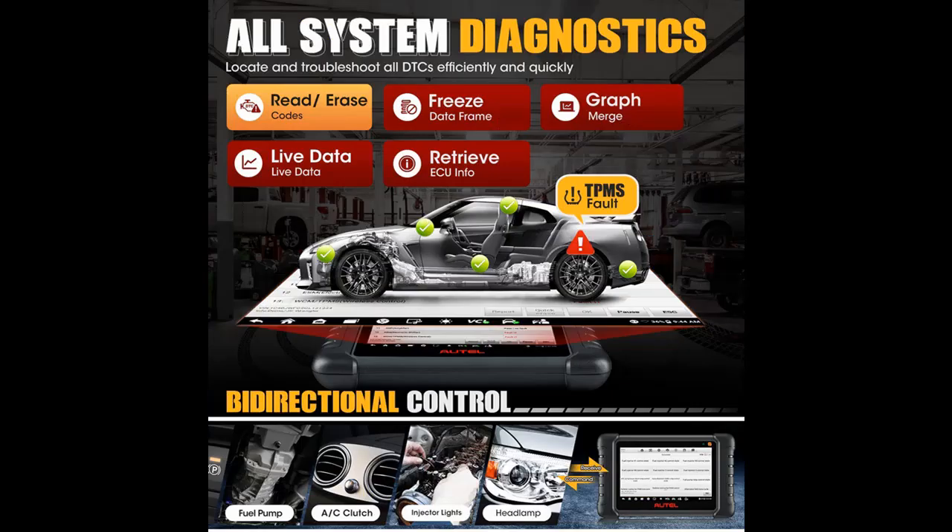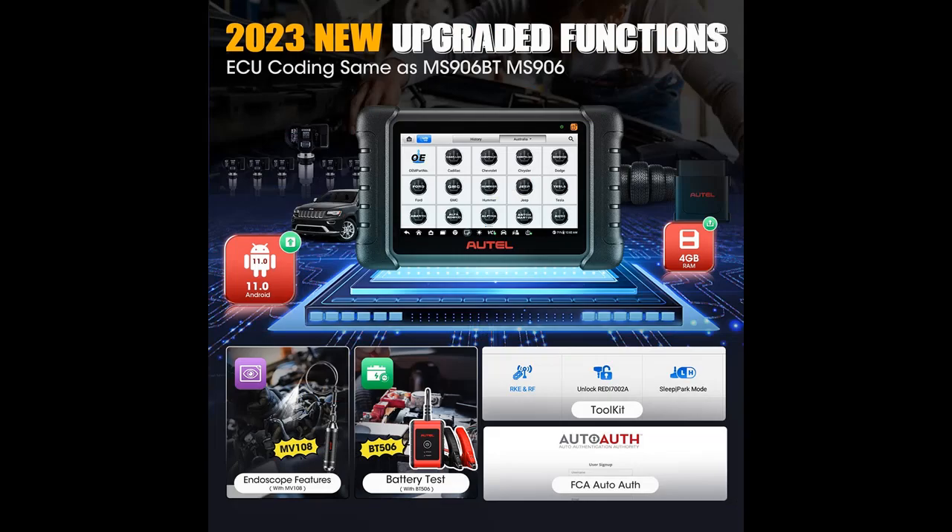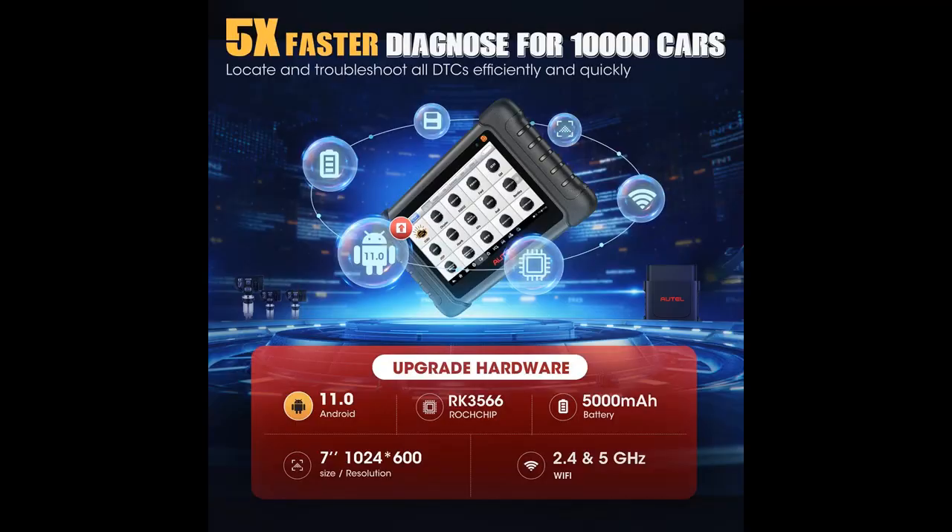As a combination of MS906TS and TS608, the Autel MaxiDAS DS808STS delivers top TPMS function — it can scan all TPMS modules to check TPMS health and troubleshoot all TPMS-related issues. The DS808STS can program MX sensors in 4 ways, relearn sensors in 4 ways, activate 99% of sensors, turn off the TPMS light, and view sensor data like sensor ID, tire pressure, and temperature.